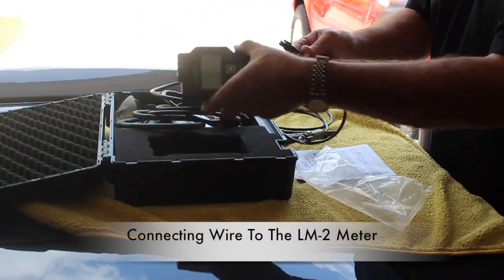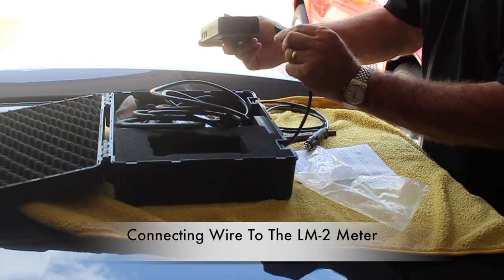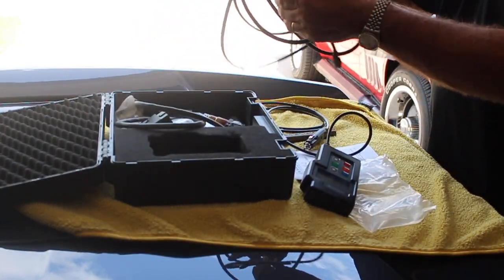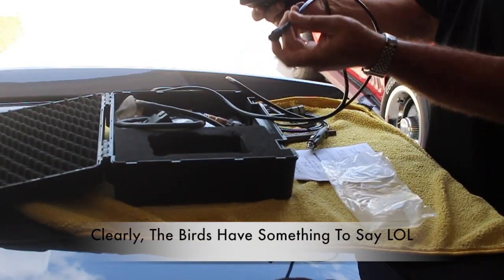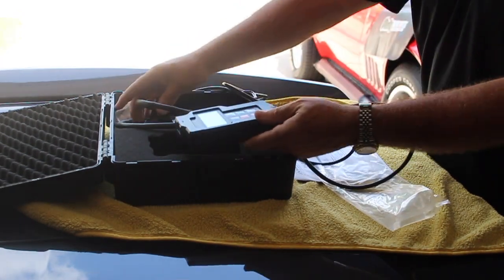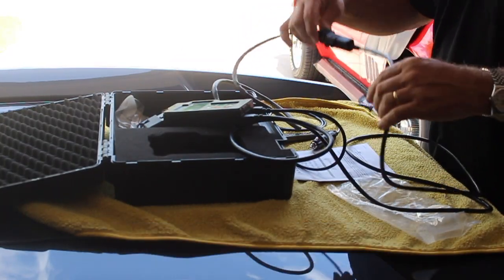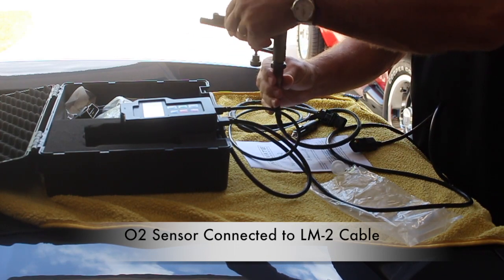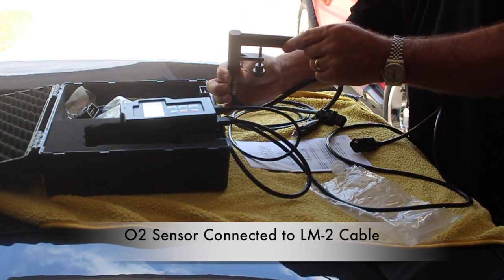This of course is the power source. In the meter there's really only one place that this can connect to, and that is right here in the corner. Then we have the connector that goes to the sensor, and that connects right here on the bottom. And then the sensor itself — this cable connects to the O2 sensor. Once the O2 sensor is connected, you connect it to the exhaust hold-in bracket, and I'll show you how I connect this to the bottom exhaust.